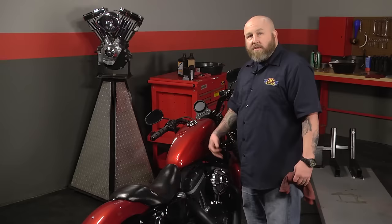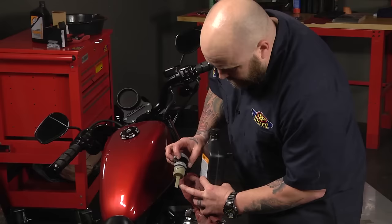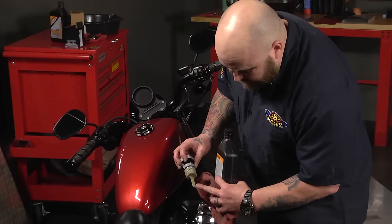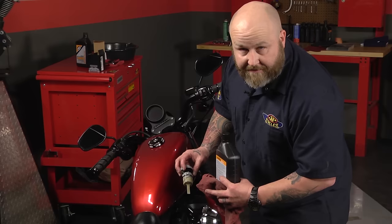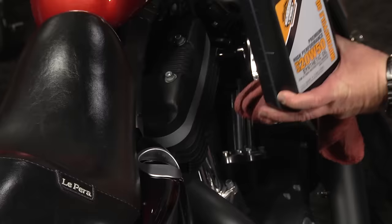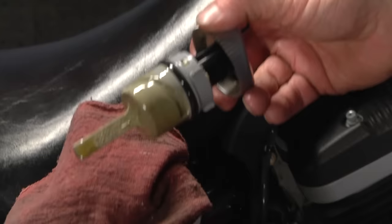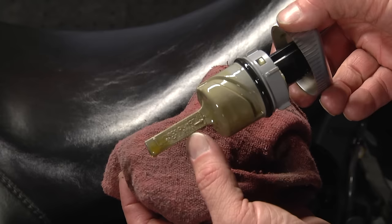We let it run for a minute or so to circulate through the motor. Now we're going to take our dipstick and check our level — it is just barely touching the bottom there. If it's below the line on the dipstick that says one quart, you need to add a quart. We're going to add a half at a time because you never know, and it's easier to add than to drain back out. It's up on there pretty good, but I'd rather have it farther up in there so I'm going to go ahead and add the other half quart.